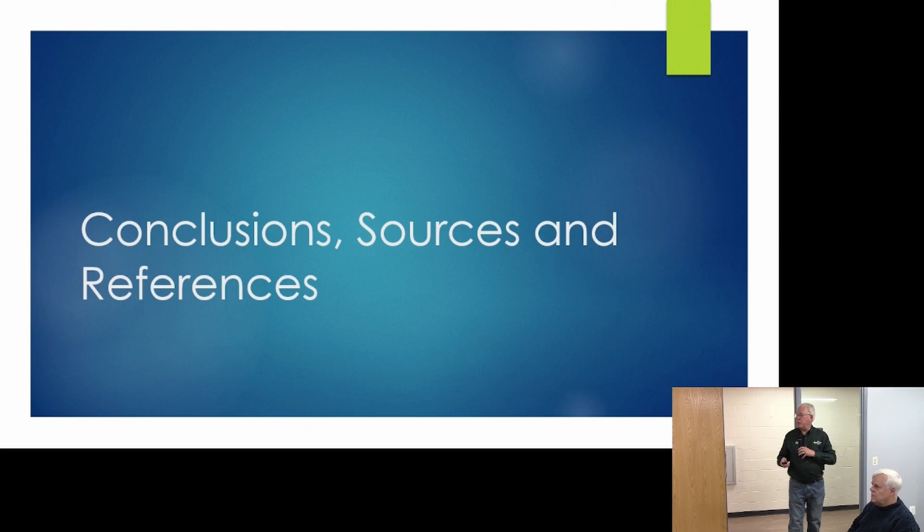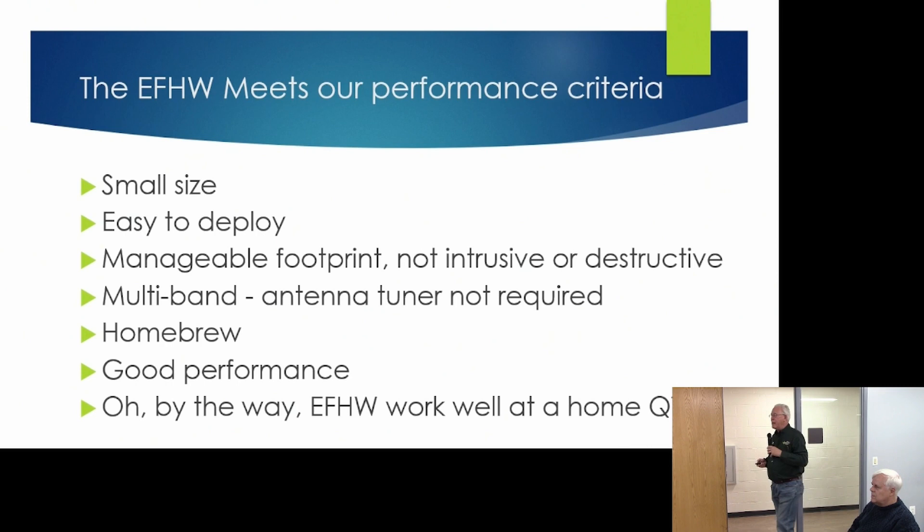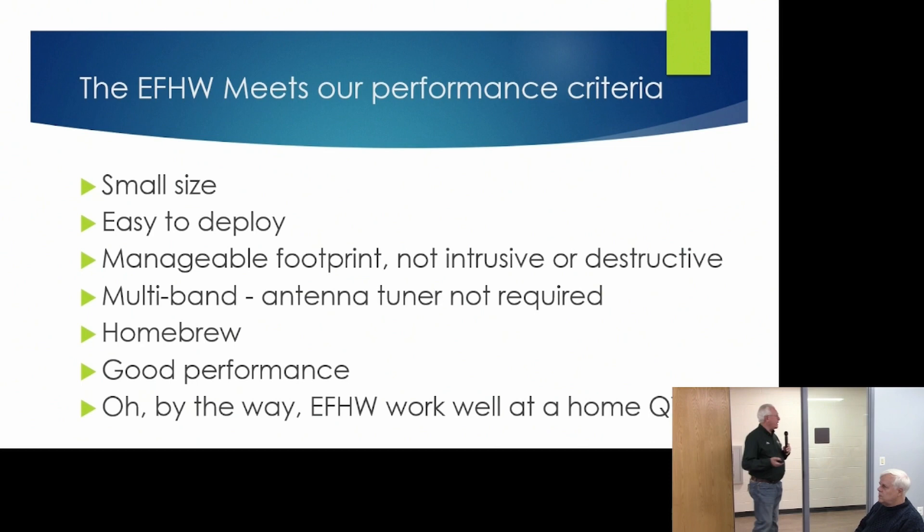A couple of conclusions: this antenna really met all the performance criteria laid out at the beginning — small size, easy to deploy, low-impact footprint, multi-band, homebrew, and good performance. You can even use these at home; I have a couple in my backyard and they work well. If you do set them up at home, you really need to put the transformer in a good waterproof box.